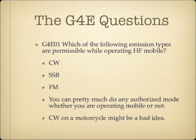Which of the following emission types are permissible while operating HF Mobile? There's no real difference between HF Mobile and any other type of amateur radio installation — you can use whatever emission type you'd like to. This is an all-of-the-above question on the exam: CW, single sideband, FM. Safety aside, you can use any emission type you'd like on an HF Mobile radio.